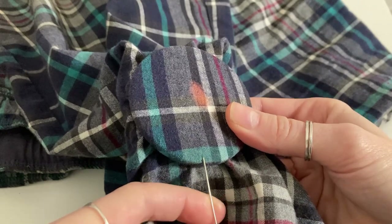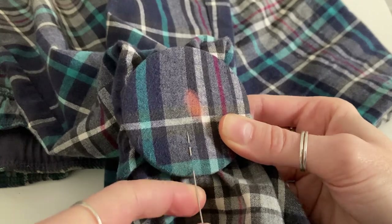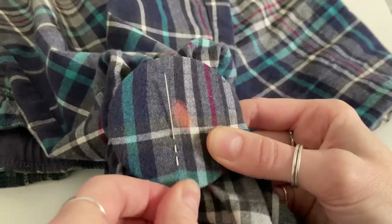If you're new to darning but you've seen my previous videos on using a speedweave darner, this is the same method, it's just without the tools.